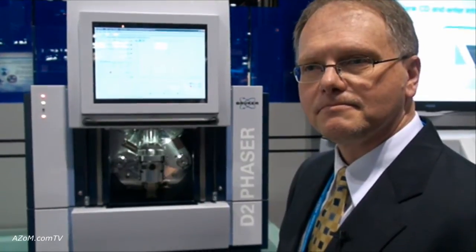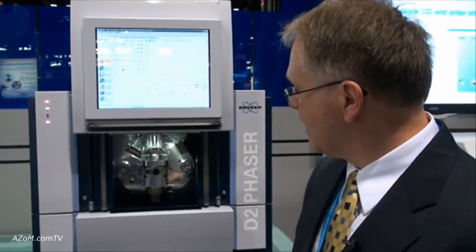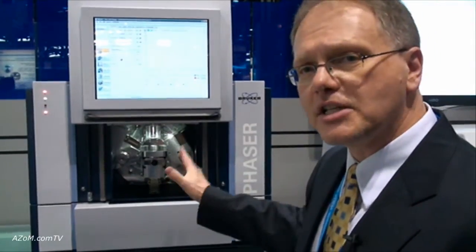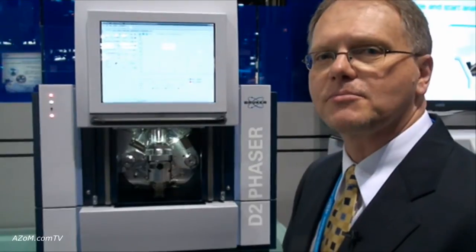Presumably it's a fair bit cheaper than the floor-standing models? Considerably. It is a limitation of the system — it is a phase ID system and does not come with options like temperature stages that we would have on our research systems. However, it has a very nice price point, with the scintillation detector starting at $76,000. So a good device for quality control applications and things like that? Perfect for those kinds of applications.